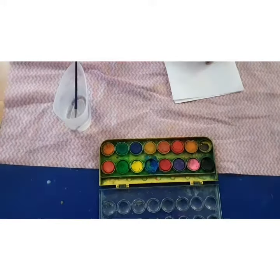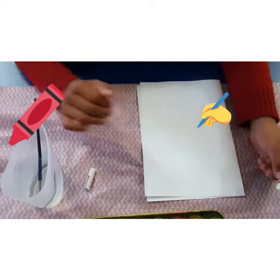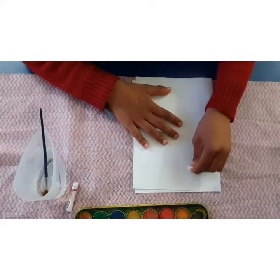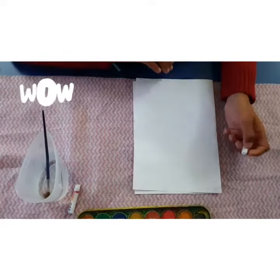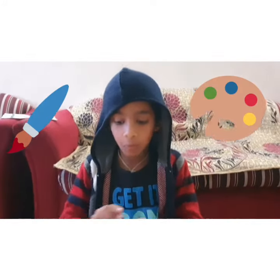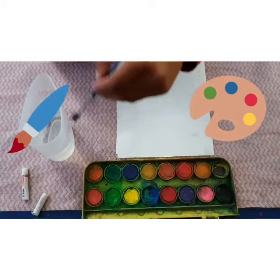And some water. Now I'm taking the white crayon and writing. I'll put some water on the watercolors, dilute them, and paint over where I write — that's the secret!